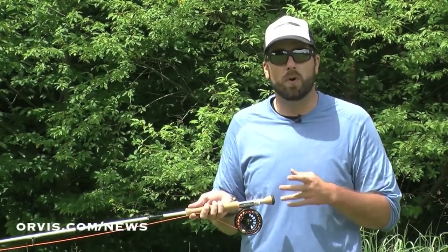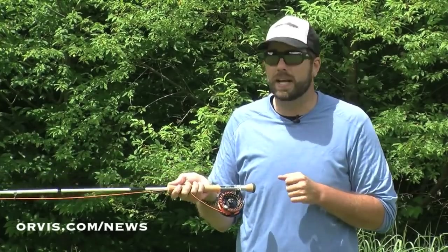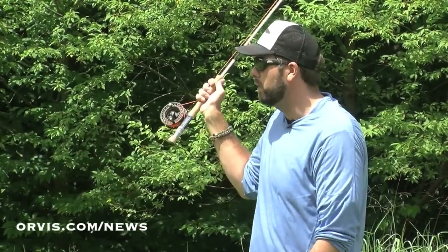This snake roll is basically kind of swirling the rod around. What we're going to do is use this cast to change directions. We're going to use our imagination and imagine that I'm standing in a river and it's flowing downstream and I'm right-handed. My rod is pointing where that line ends up right down here, and what I want to do is send that line straight out towards this camera.